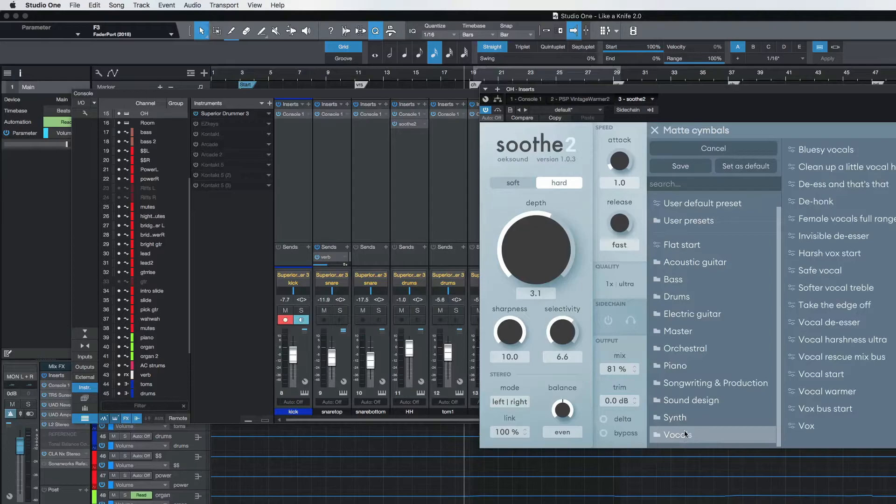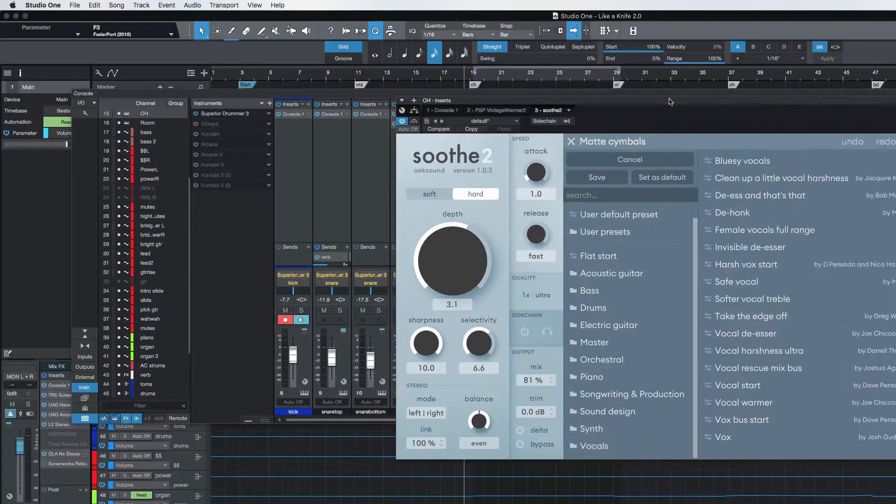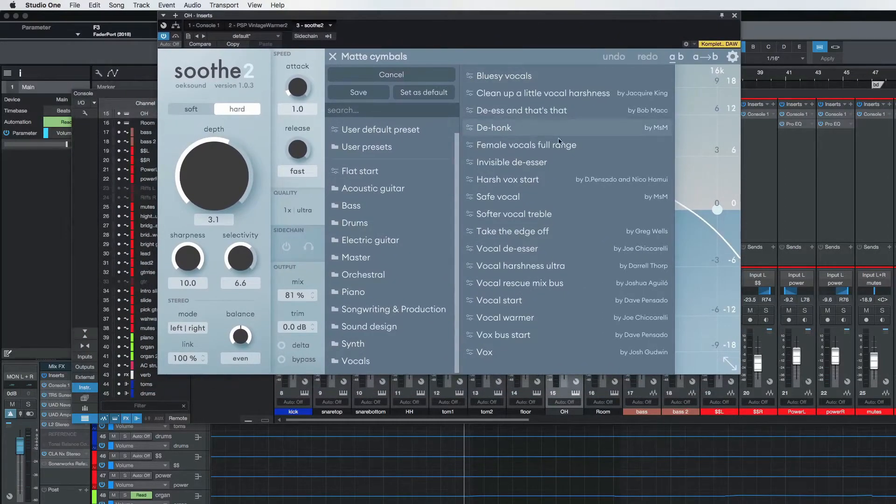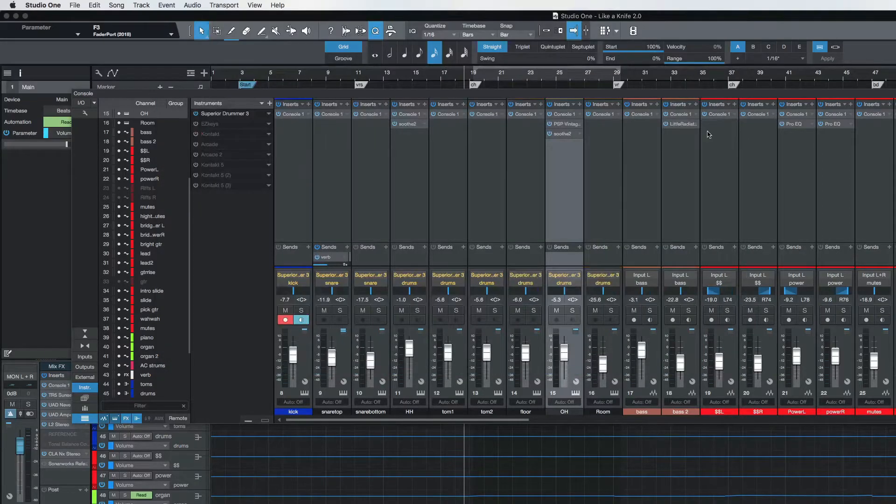Greg Wells also has some vocal presets. You can see Shakir King, Joe Ciccarelli, Dave Pensado — some absolute giants in the mixing industry that have done presets with Soothe 2. So check it out — I promise you, you will absolutely love it.